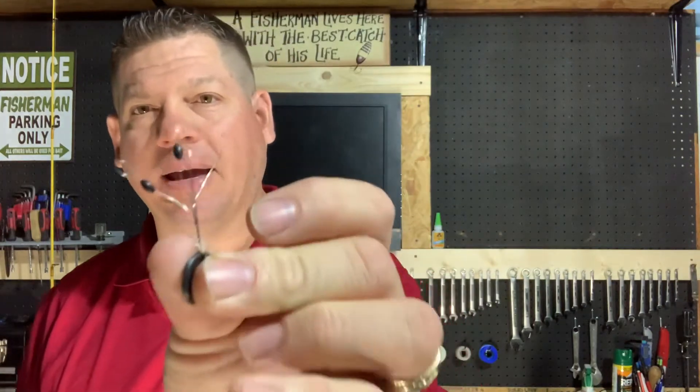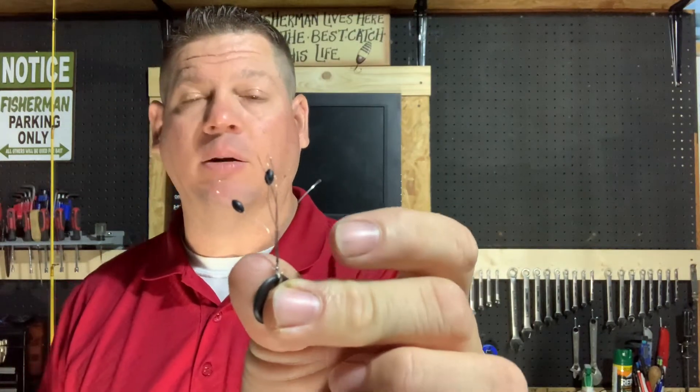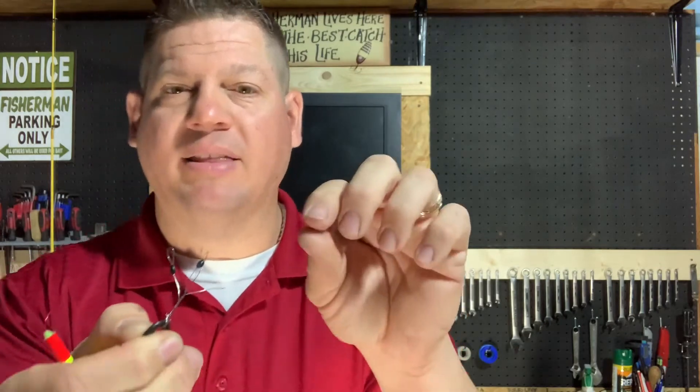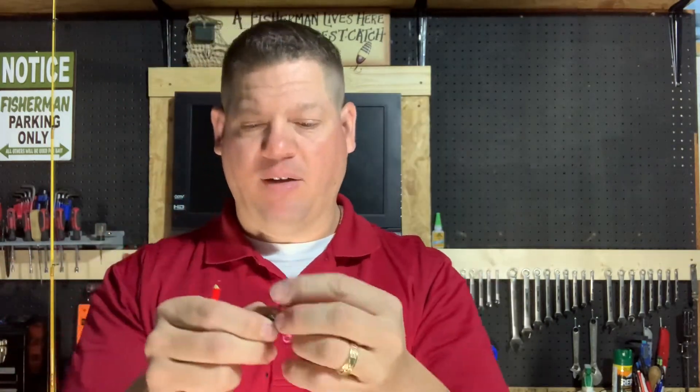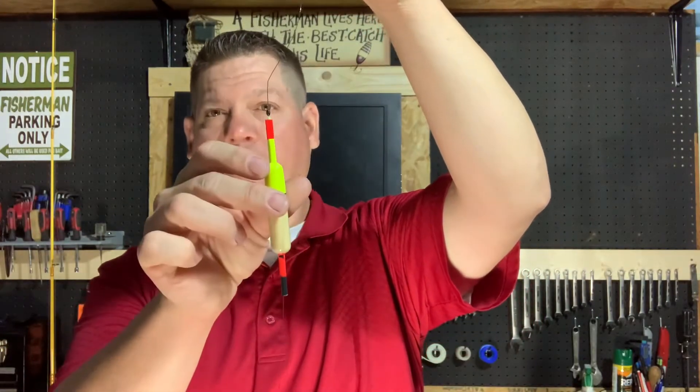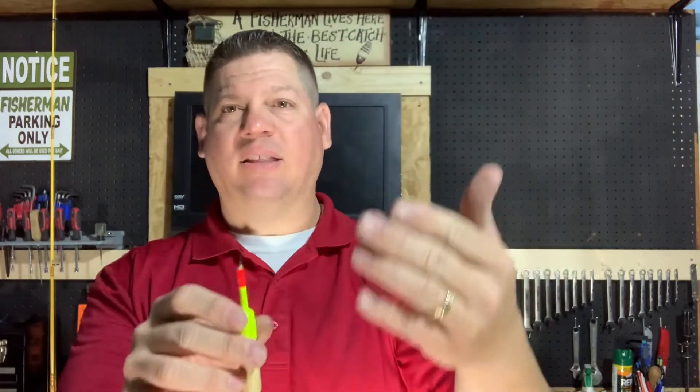These are little rubber plastic ones, actually made by a company called Wu Tungsten Weight Company. Basically, there's a little piece of wire and you would just thread the line through it and then pull the rubber piece off. Once it comes off, it sits on your line like that. You can actually move this up and down the line, so you can adjust the height of where your bobber is. You have your bobber stop, you cast out, and then the bobber will float up to that bobber stop and it will set the hook at whatever depth you want. So this makes it a little bit easier depending on the species of fish that you're fishing for.